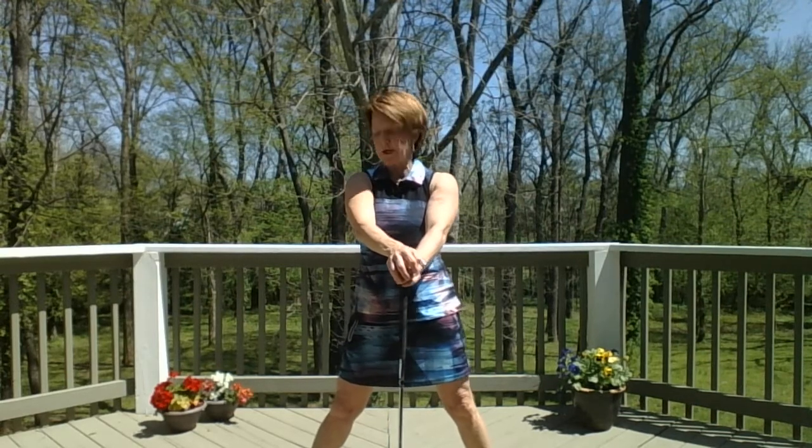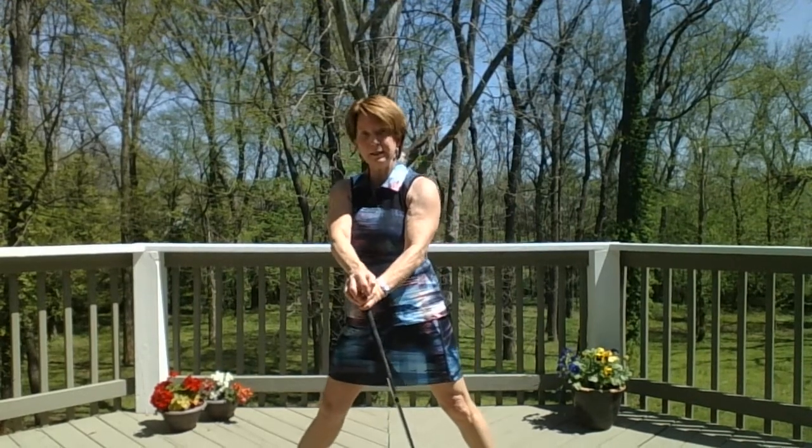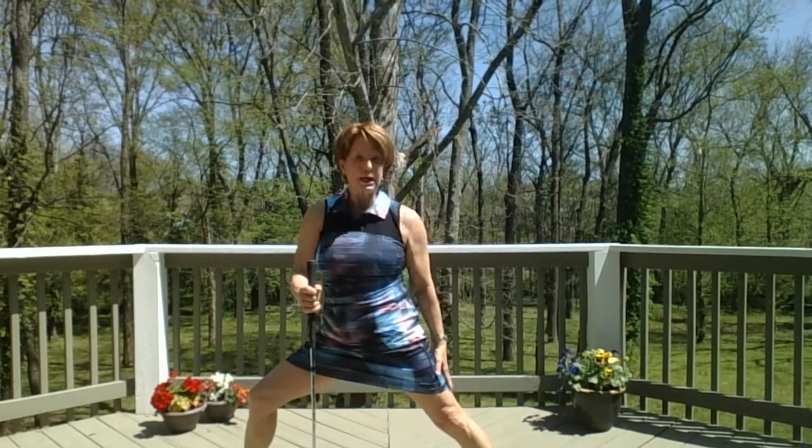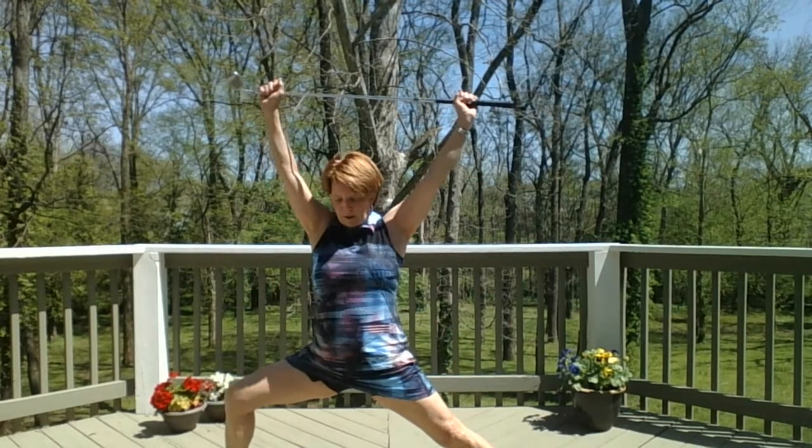Now flip your right toe so it's pointed to the side. Your back foot is parallel and your back leg is straight. Bend the front knee deeply and come into a warrior two pose. Pull your inner thighs toward each other for balance.